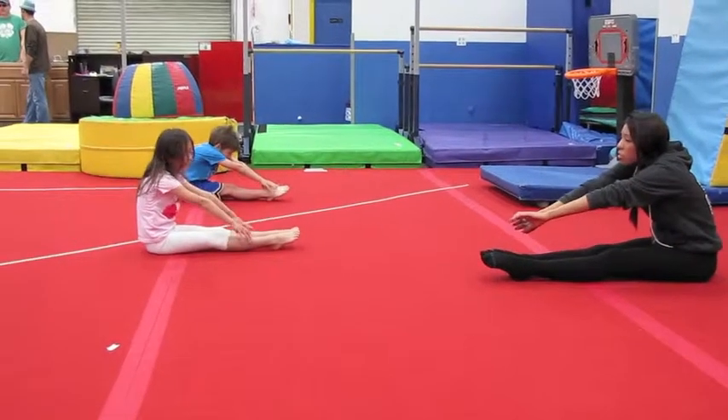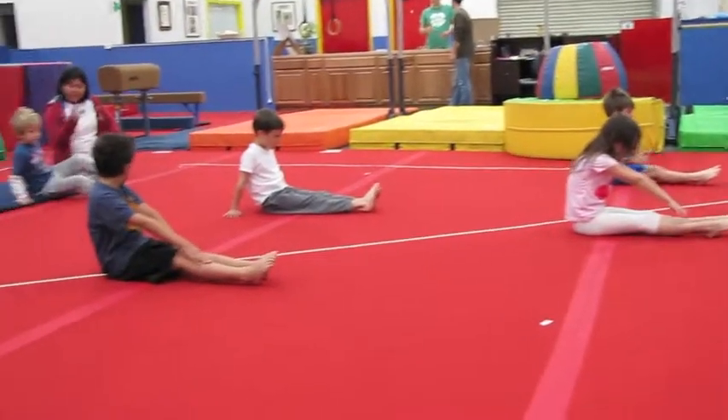All right. All the straight legs — try to reach for your feet. Toes pointed. Good, Minus.